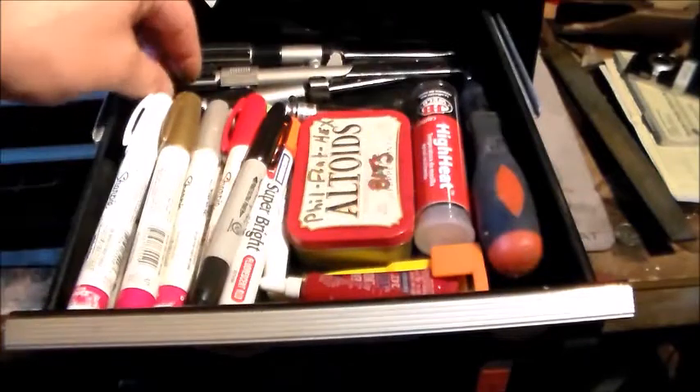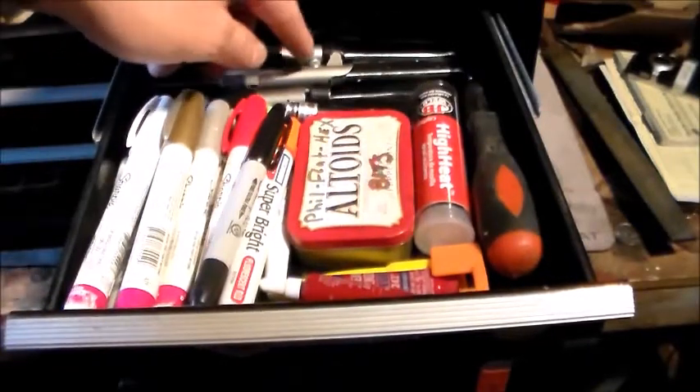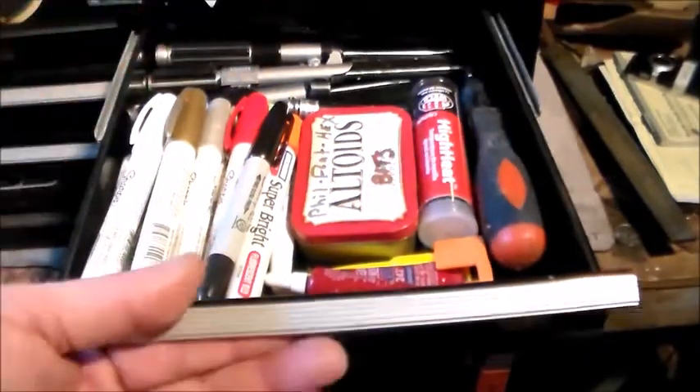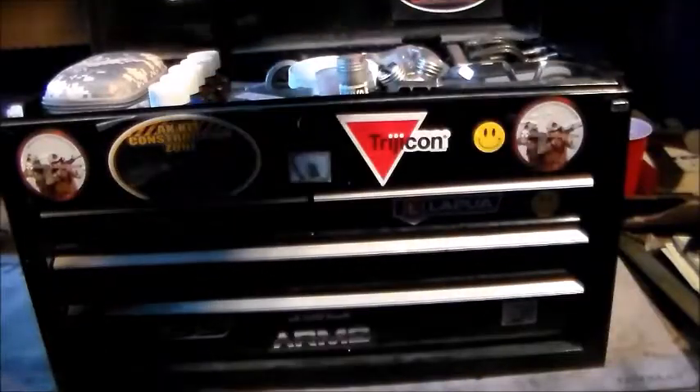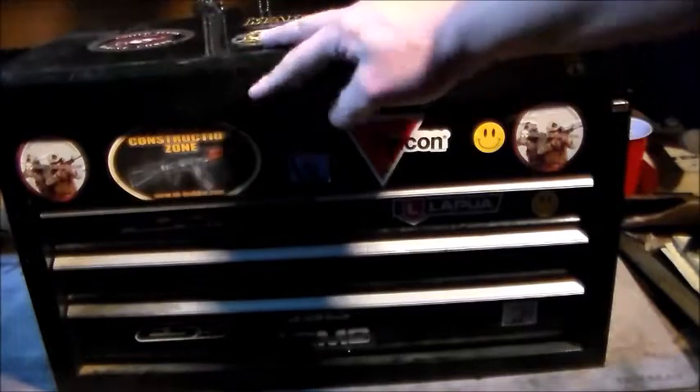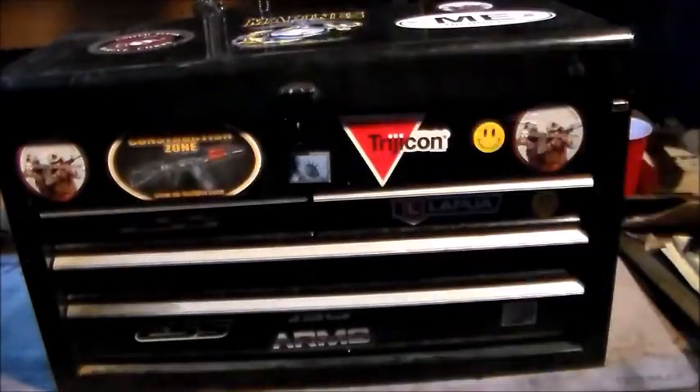I've also got a smaller flathead, a Phillips, and a bigger flathead. So that's pretty much what is in my whole toolbox. Thank you guys for watching — have a nice day and I hope you enjoyed the video.